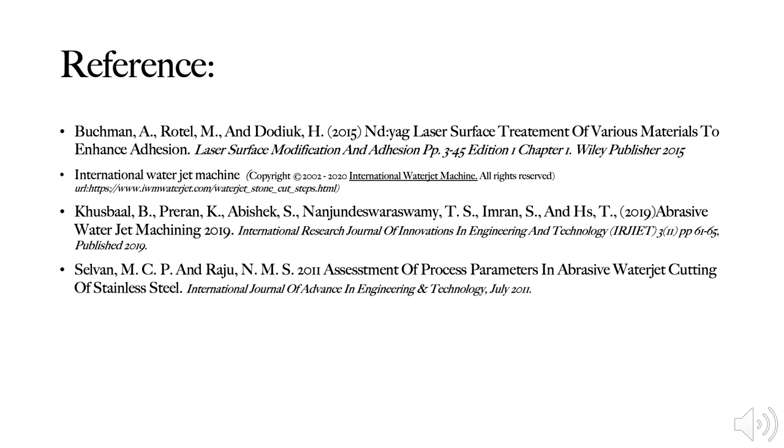On the last slide are the references I used in answering this assignment. Lastly, I would like to give a very big thank you to everyone for watching this video. Have a very nice day ahead. Assalamualaikum.